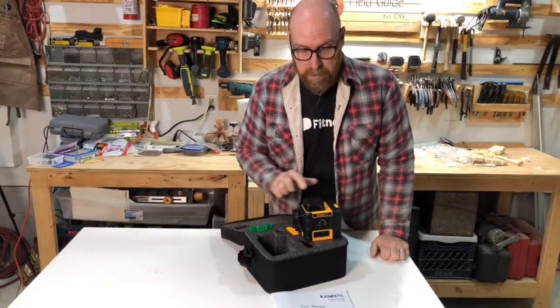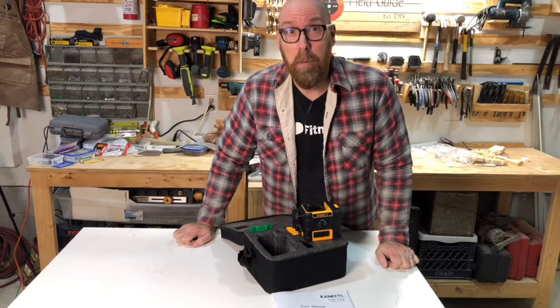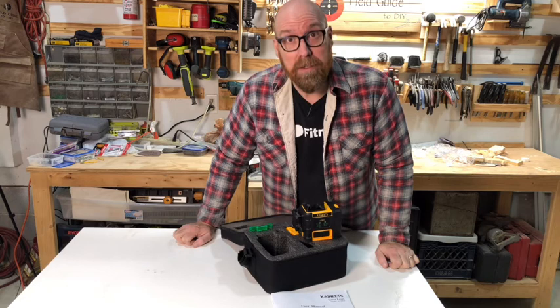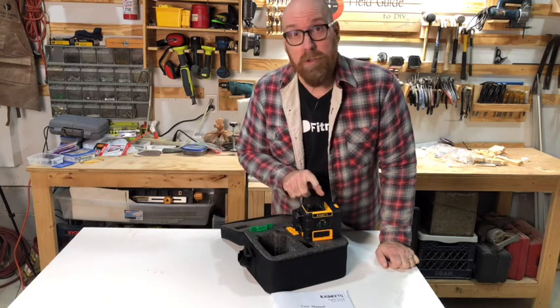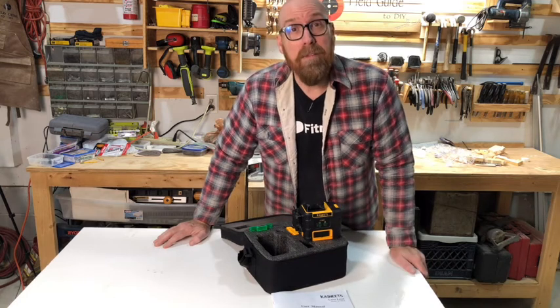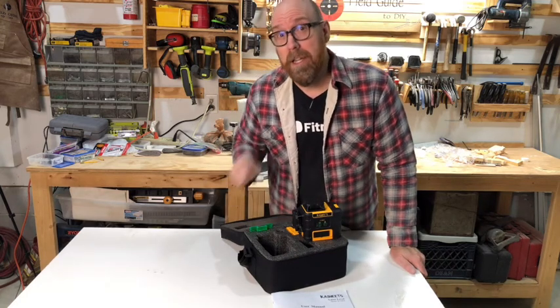I'm really impressed with this unit and it's going to come in quite handy with our next project — the board and batten in the bedroom — and the shiplap upstairs. It would be great for tile work, drywall, and any other number of projects you can think of. I recommend it. I'm Eddie Field with Field Guide to DIY — thanks so much for watching. If you're interested in purchasing one, click the link in the description.